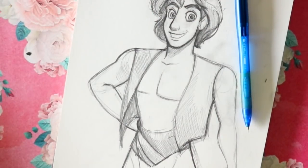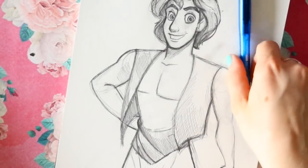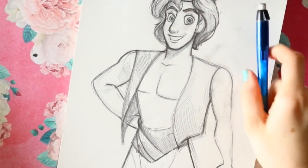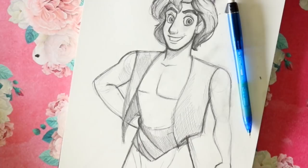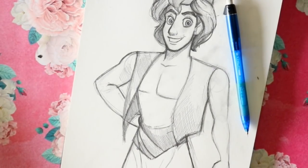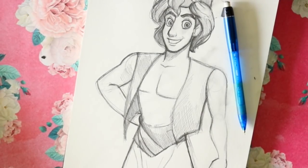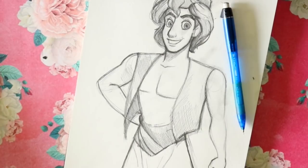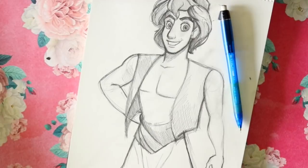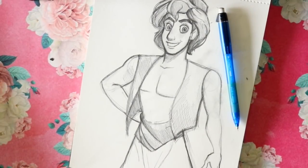There you guys go — that's how to draw Aladdin from Disney's Aladdin! I hope you guys will go and watch the new Aladdin live-action movie. It was absolutely beautiful — I love that movie. They add in some awesome, cool, different twists. Will Smith was an amazing Genie. No one will compare to Robin, but Will Smith did phenomenal. So next week, let's go ahead and draw Genie, our wonderful favorite little blue character in the Disney universe. I hope you guys will have a most wonderful day and I will see you all later — bye!